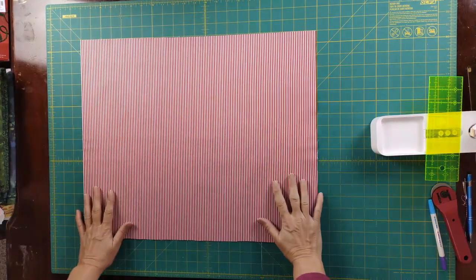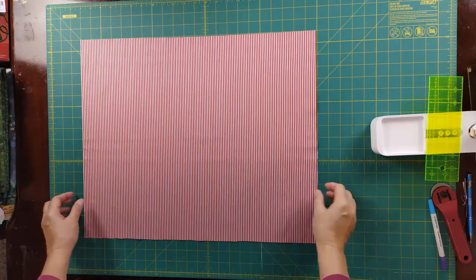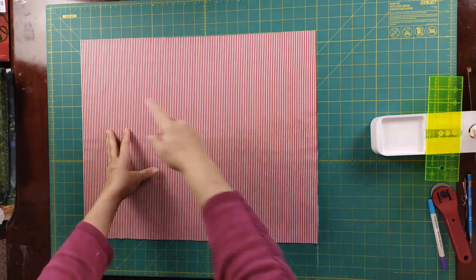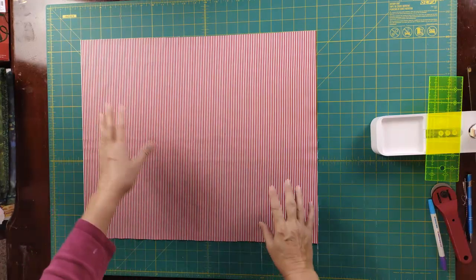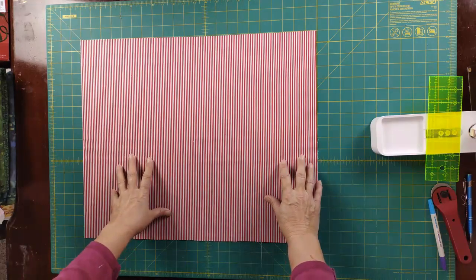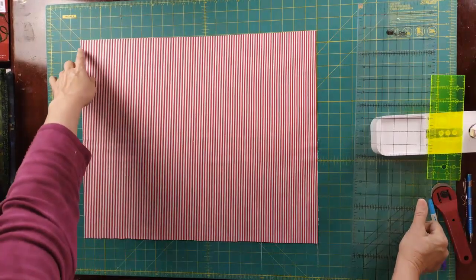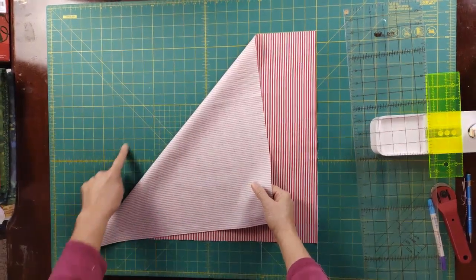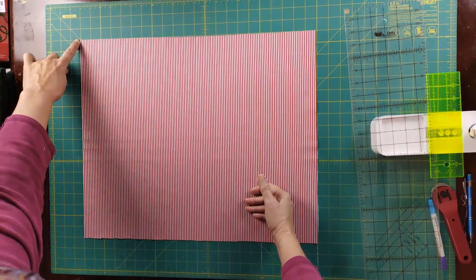I have my fabric all pressed and ready to go. It's a full fat quarter, 18 by 22 inches. I cut off the selvedge and make sure everything is square, because we're going to make a bias cut. We want to make sure the block is square so when we cut our diagonal, that will be on the true bias, which is 45 degrees, simply because it stretches better. The idea for a bias binding is that it's going to go around curves easily.